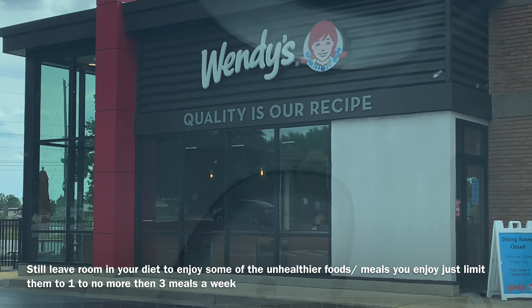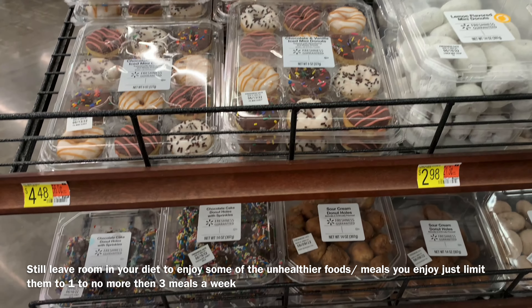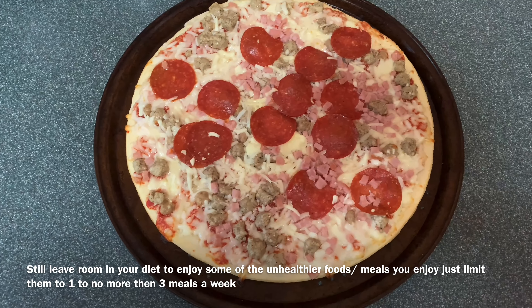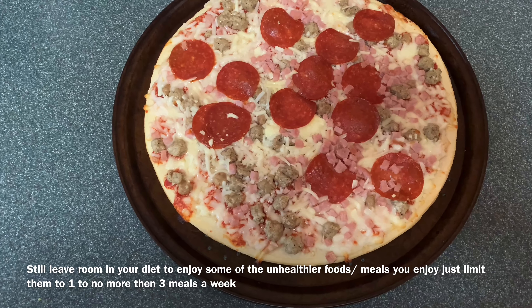I'm also big on the limitation approach in your diet. You limit all those unhealthy things, but still allow yourself meals throughout the week where you can enjoy some fast food, a dessert, or an unhealthy snack. If you're high on body fat, I suggest just one cheat meal to start. As your body fat gets lower, you can start upping your cheat meals to about two to three a week. Taking that approach helps you incorporate a lifestyle of eating that you enjoy and that gets you the results you want.